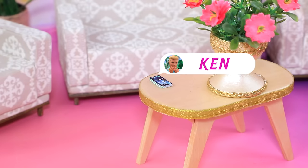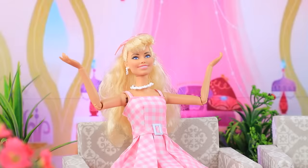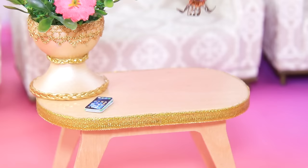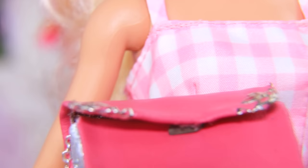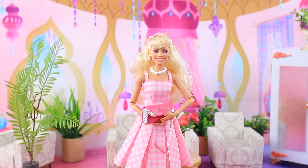Oh, who's calling? Oh, it's Ken! Yes darling? A date? I'll be ready in 20 minutes! Quick, let's get ready - I need all of this. Fix the hair, my favorite perfume, glamorous handbag - it's great that it can fit everything. I'm off, wish me luck!